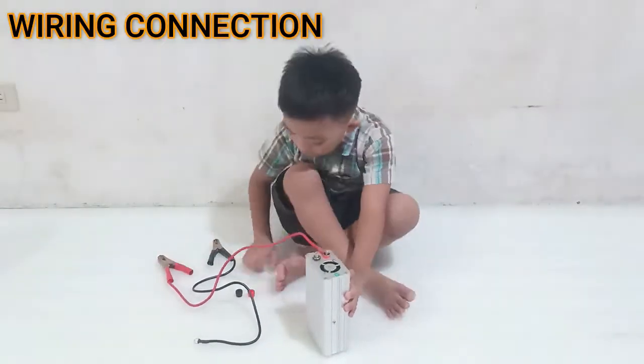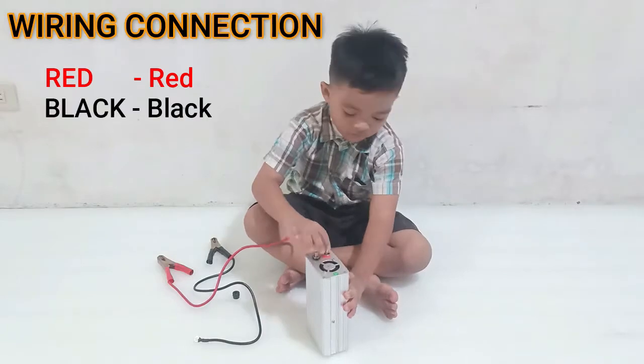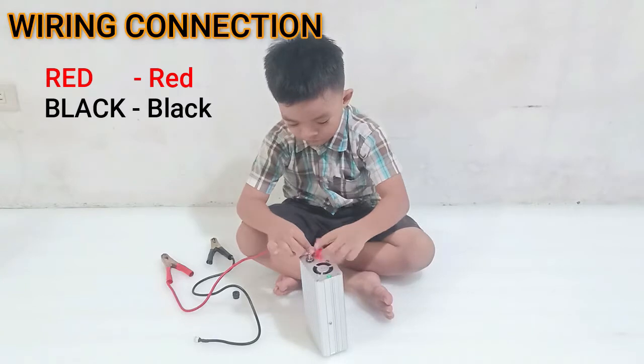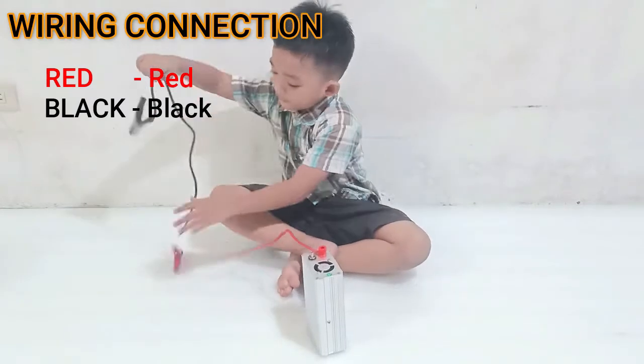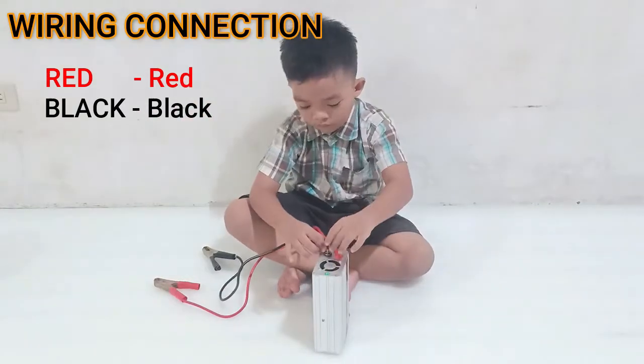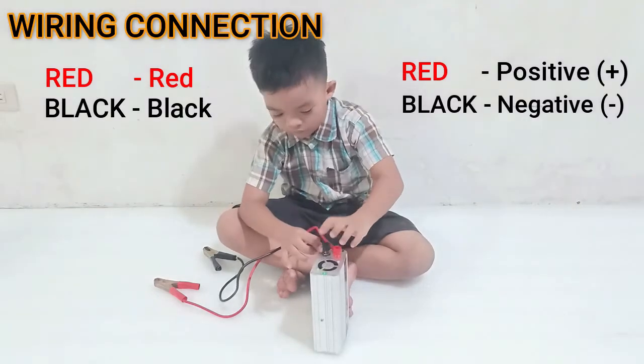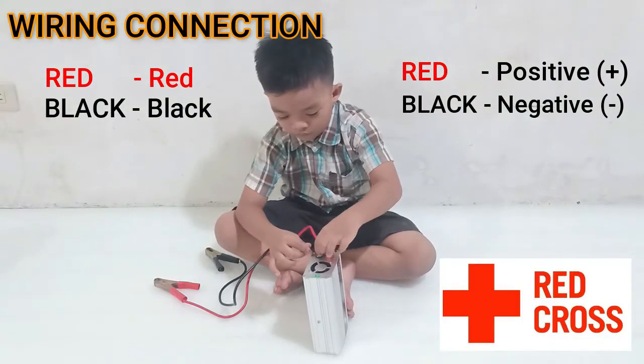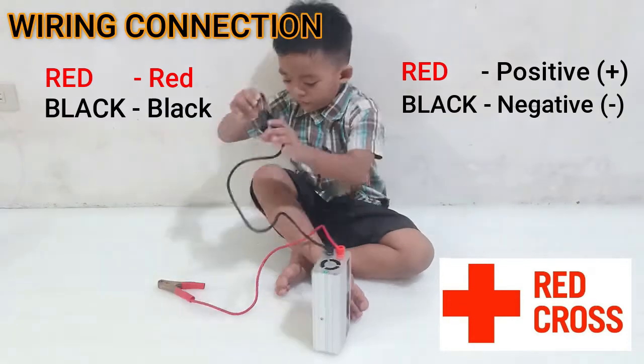Wiring connection: Connect the red cable to the red terminal and black cable to the black terminal. There are some instances where the color code is not available, but a positive and negative sign is marked beside the terminal. Red is positive and black is negative. Do not interchange the positive and negative connections to avoid damage to the inverter's fuse or the cigarette lighter socket's fuse.